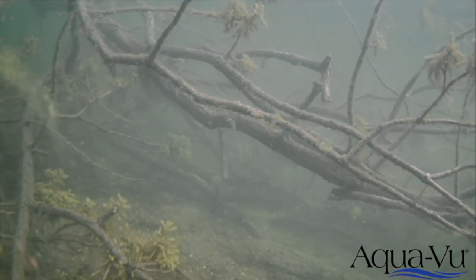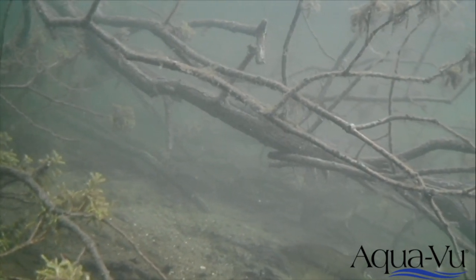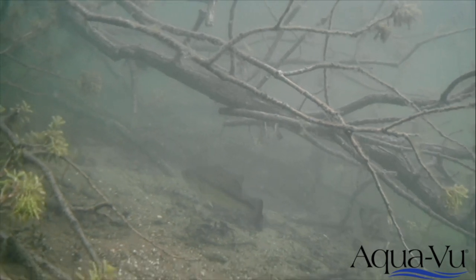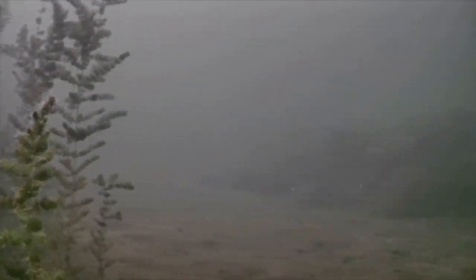Maybe I'm finding brush piles — drop this thing down on a brush pile. I can see if it's a fresh brush pile, I can see if fish are holding on it, if it's crappies, if it's bass, if it's spotted bass, walleyes, numerous different stuff. When I'm home fishing for smallmouth bass, I'm constantly dropping this thing down to understand what it is I'm looking at, how good the rocks are, how the fish are relating to those rocks.